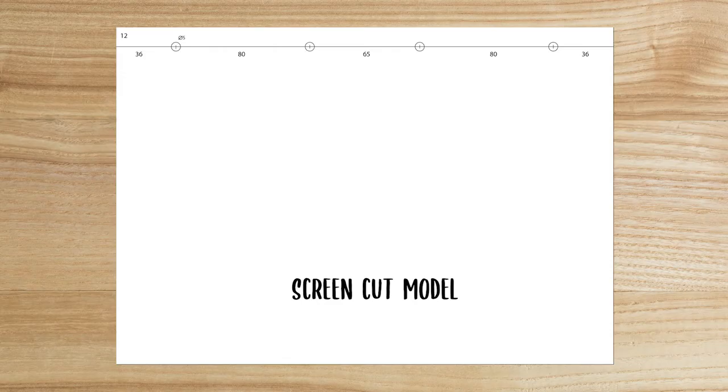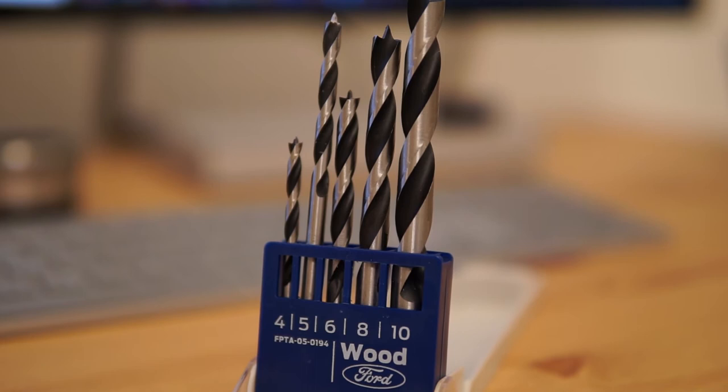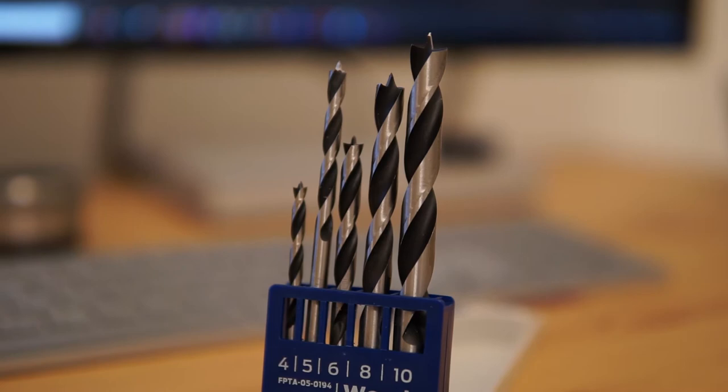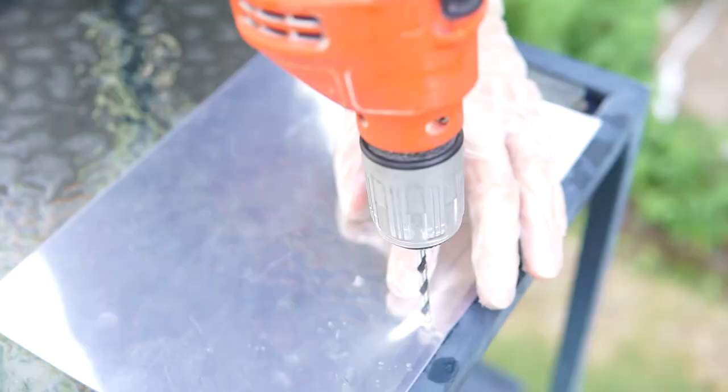Here is the plan for the screens. The 80mm is the standard size of the punching machine — you can use this. Personally, I use a drill because it's faster. For the drill, use some 5mm wood drill bits — you'll get very clean results. For the screen, I use PVC binding covers, 180 microns.